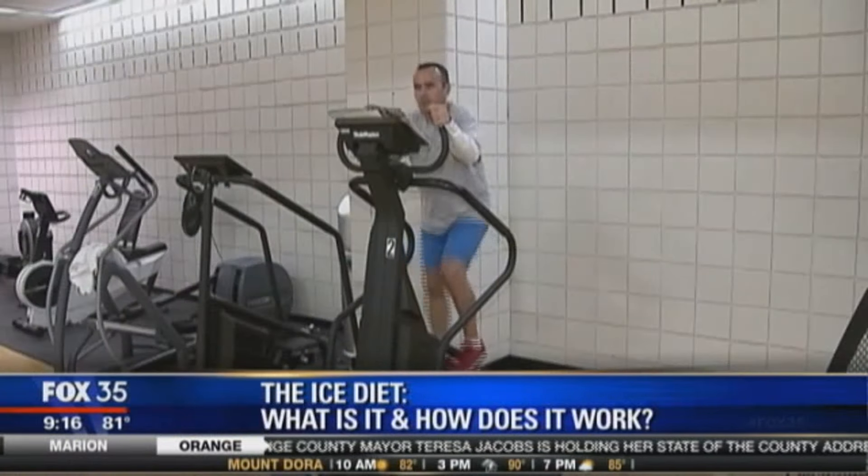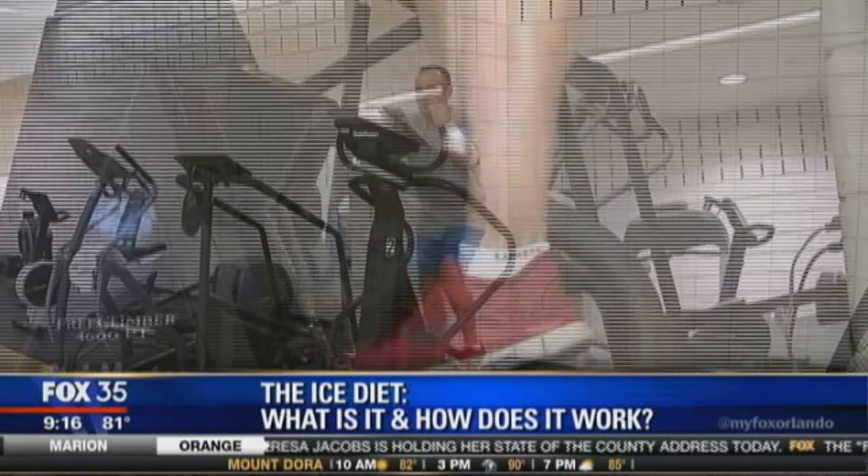I don't know anybody that can eat nine pounds of ice per day. That's all you would be eating all day long — just ice, no food. It's a lot of ice. Even if you put ice in every single one of your drinks, it's a lot of ice to eat to really make it work.